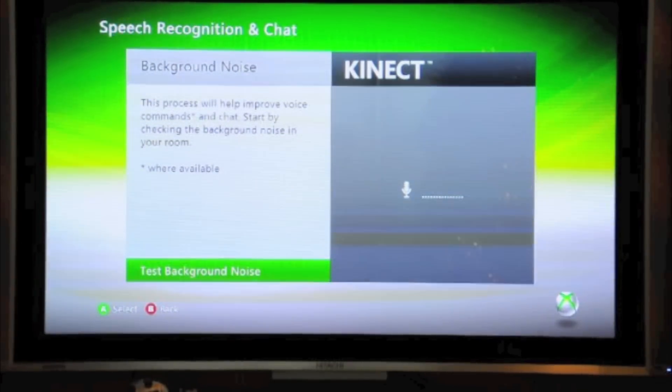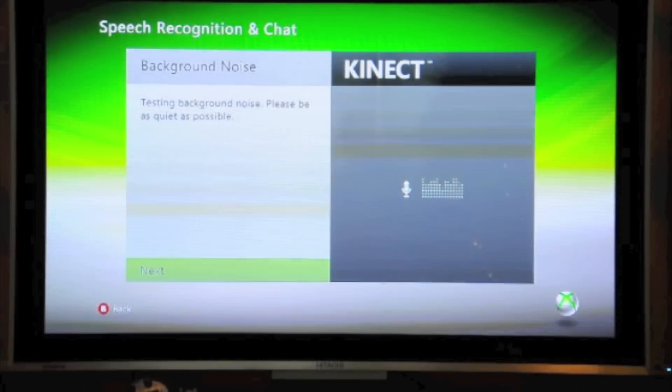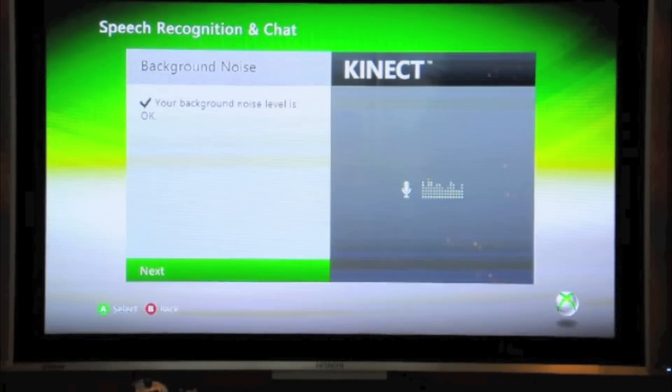This process will help improve voice commands and chat. Start by checking the background noise in your room. I'll now be quiet for the background noise test. My background noise level is okay.